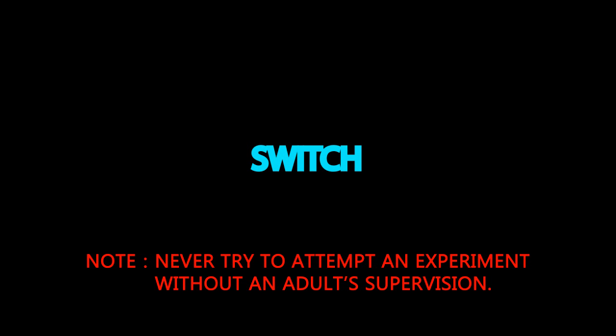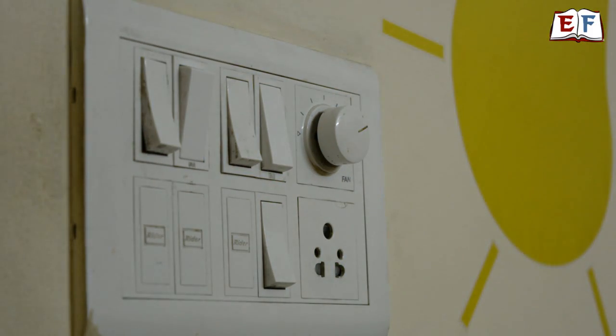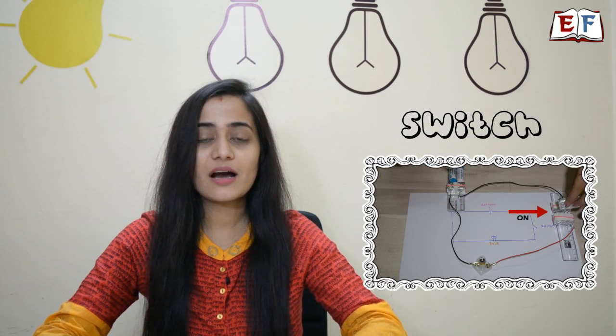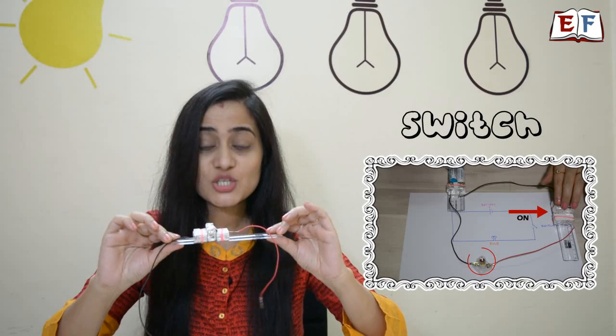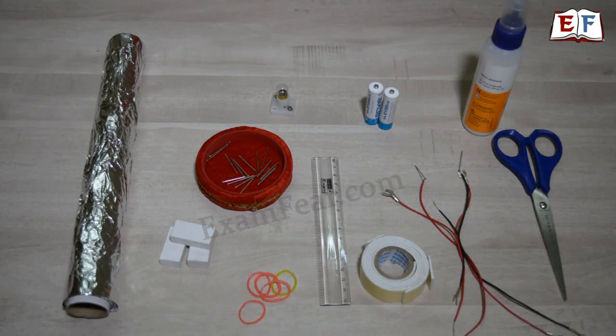Never try to attempt an experiment without adult supervision. We use switches on a daily basis — do you think you can make a switch on your own at home? Yes, you can! Today we will learn how to make a very simple electric switch using erasers, aluminum foil, and a ruler. Materials needed are: aluminum foil, three erasers, rubber bands, paper pins, a bulb, a ruler, double-sided cello tape, wires, batteries, glue, and scissors.